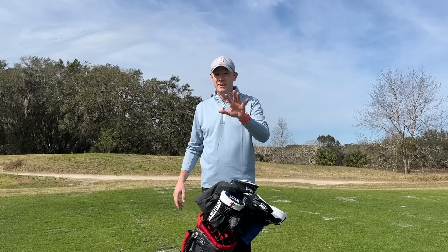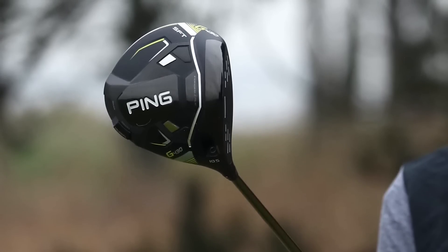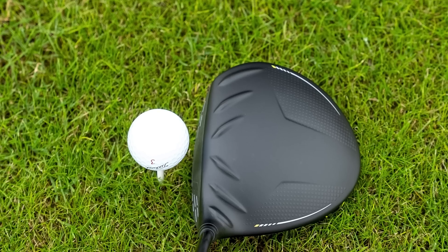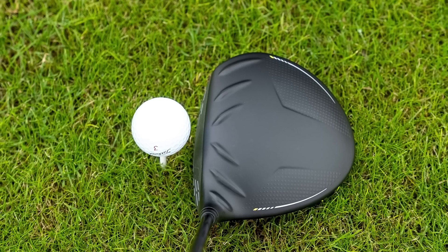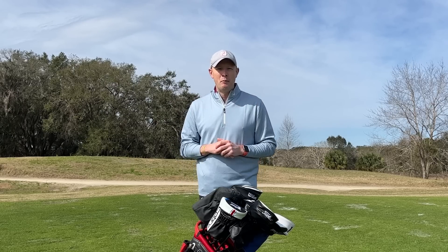For me the one I would definitely suggest you consider is the Ping G430 SFT. It has that draw bias but it sits nice and square down behind the ball. It's really forgiving and easy to hit — generous profile behind the ball so it looks easy to hit, but it also offers really good distance. It's a great all-rounder for higher handicappers who are looking for that little bit more help.